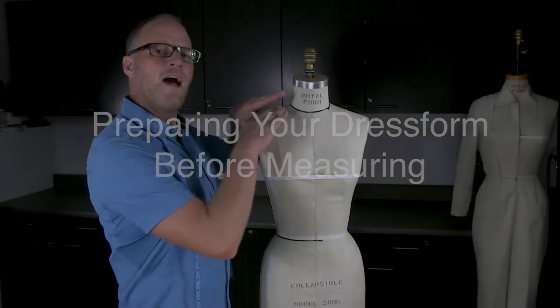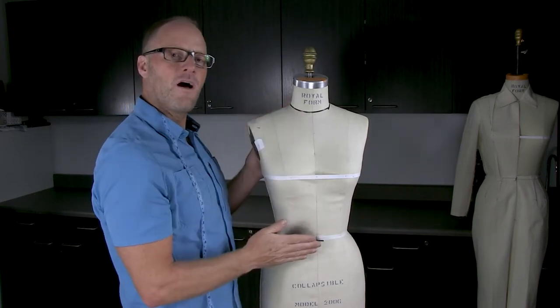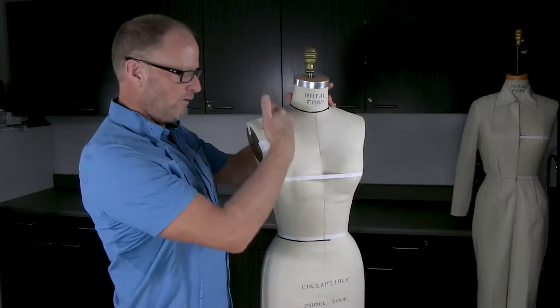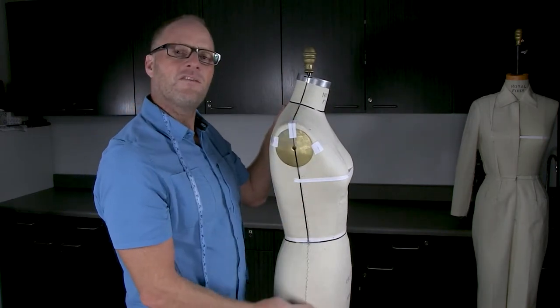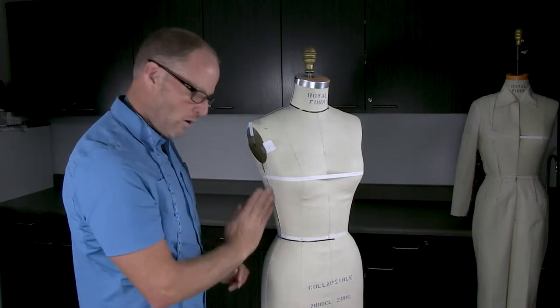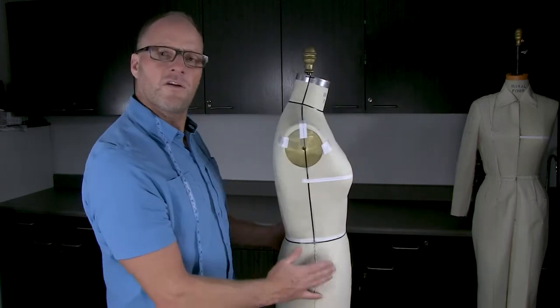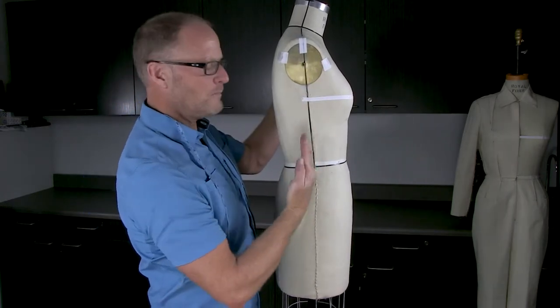After finishing the inside of the dress form, manufacturers come back and put muslin on top. They're able to sew the center front seam, the princess panels, and the shoulder panels, but the one thing they can't sew is the side seam — they hand-sew that all the way down. What you'll notice on different dress forms is that the side seam can get a little wobbly; if you look closely at the stitching you can see it isn't perfectly straight compared to the black tape.